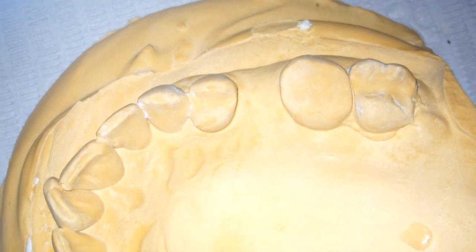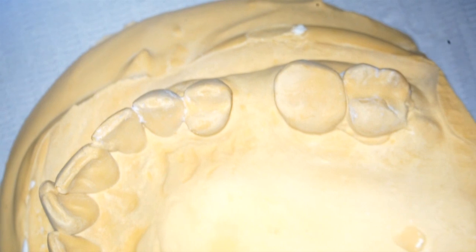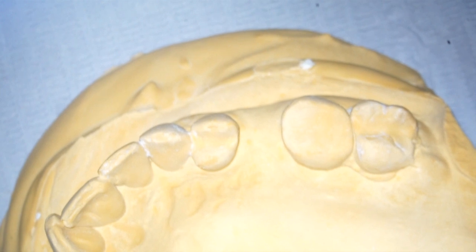Today we're going to be doing an implant on number 13. I'm doing a little different approach with these. What I'm hoping to do is to use the Blue Sky Bio Safety Stopper Drills. These are drills that are actually intended for freehand surgery, and they've got built-in stops.